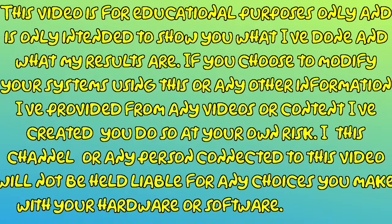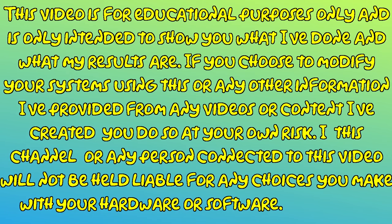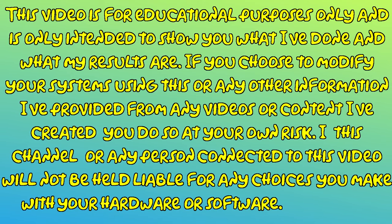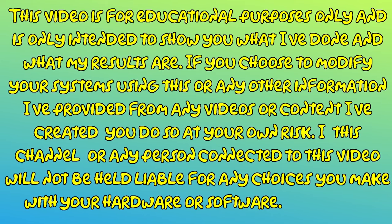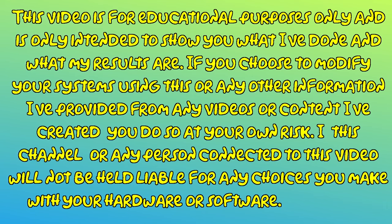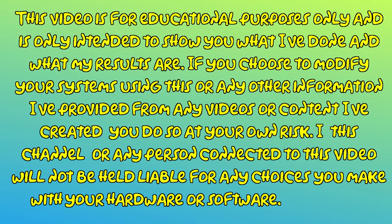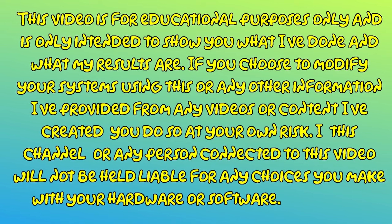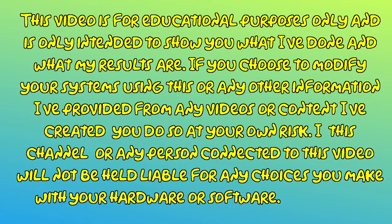This video is for educational purposes only and is only intended to show you what I've done and what my results are. If you choose to modify your systems using this or any other information I've provided from any videos or content I've created, you do so at your own risk. I, this channel, or any person connected to this video will not be held liable for any choices you make with your hardware or software. Modify at your own risk.